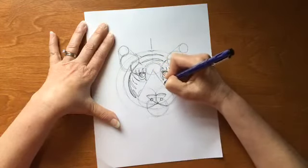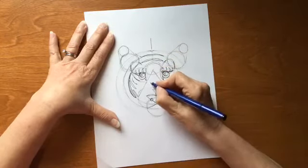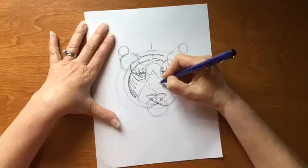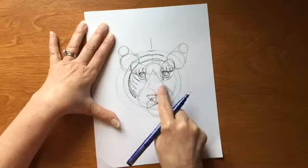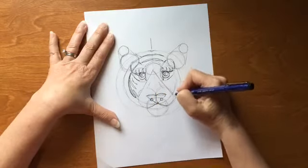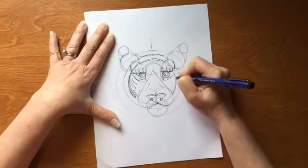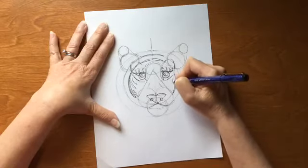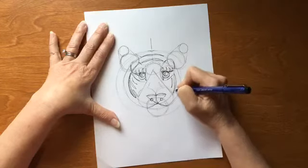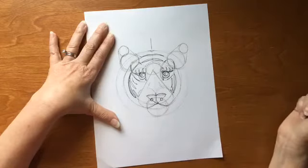Just inside that, we're going to give just a couple little hash marks to show — their nose is kind of broad, but there is some depth there and that will help us get that depth. Let's go over to this side and add in our stripes. We have one that lives right on that circle, so we're just going to add in a stripe there, then going in toward the inside, a little mimicking one. Then let's add one that looks like a check mark right there.